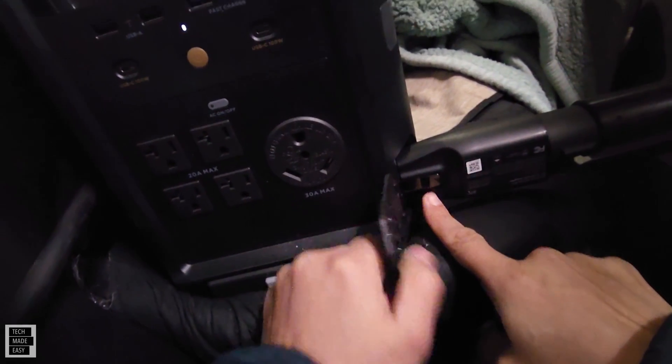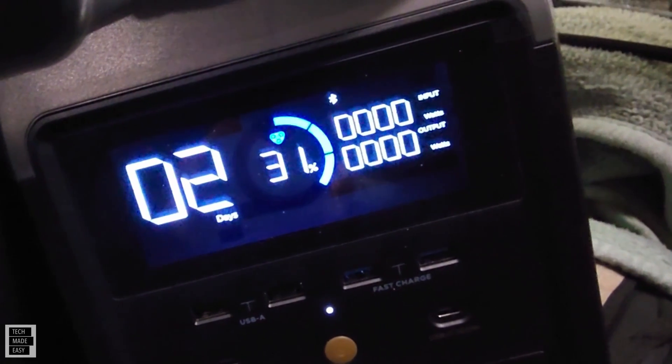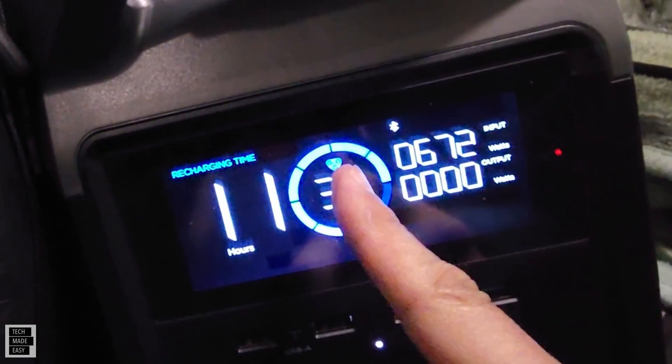This stuff's made to last. You want that to click in. And now we're going to watch our wattage and see what type of wattage we get. And the adapter is connected, as you can see.